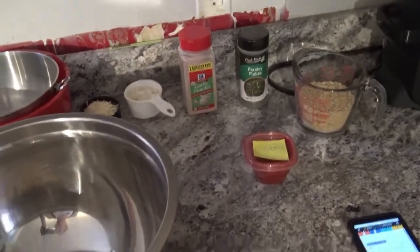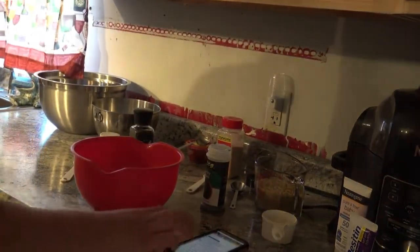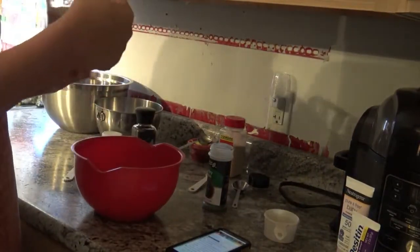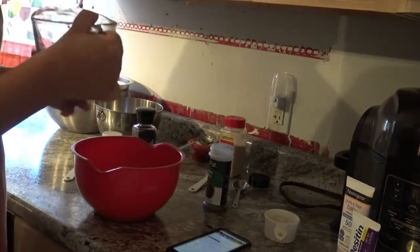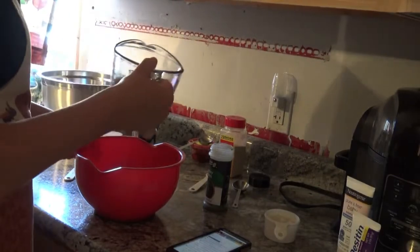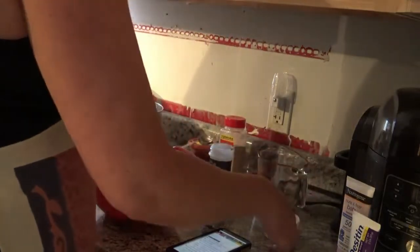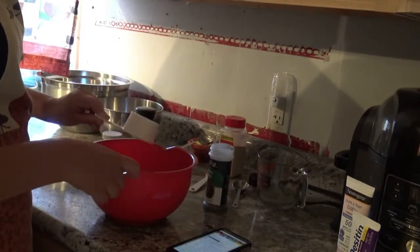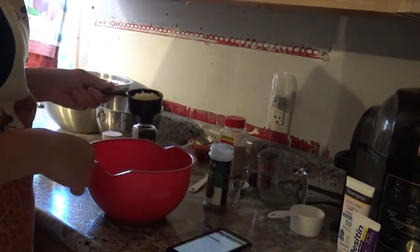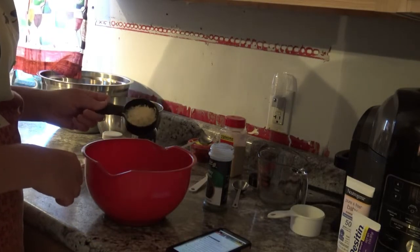Moving on to the next step: you're going to put one and three-quarters cup of breadcrumbs in a bowl. I only have a cup of breadcrumbs, but I'm sure it's still going to taste delicious. You add in your breadcrumbs, then do half a cup of finely chopped onion, and half a cup of Parmesan cheese. I had shredded but the recipe calls for grated — I'm sure whichever you have will work just fine.